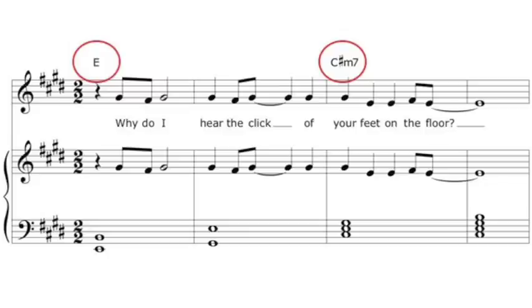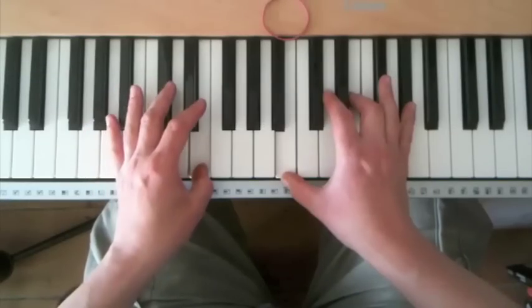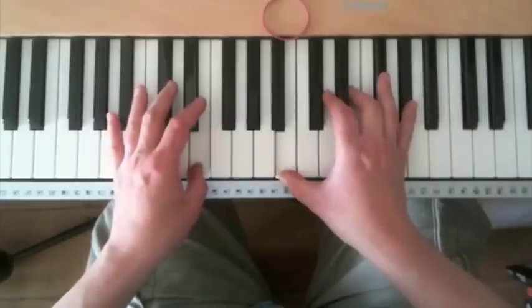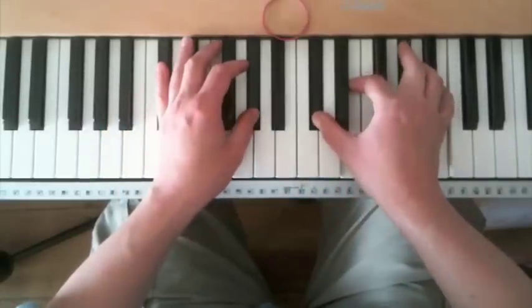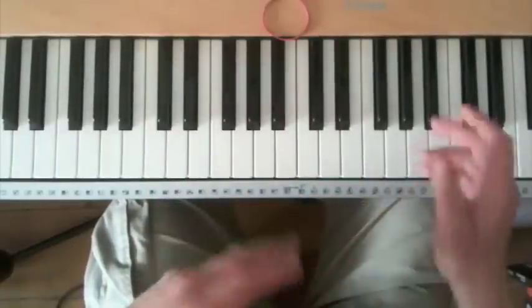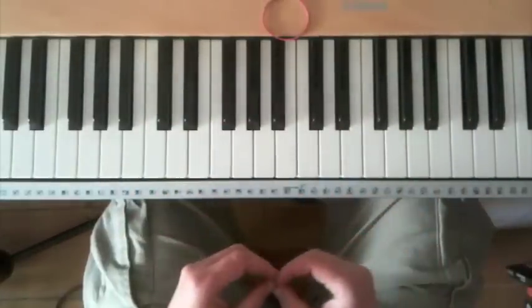So for a song like this one, these four bars here, we could just play it with the chords underneath. "Why do I hear the click of your feet on the floor?" And then we build up from there, making it more interesting.